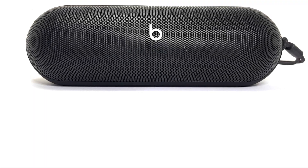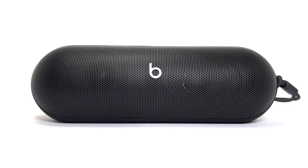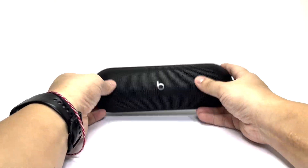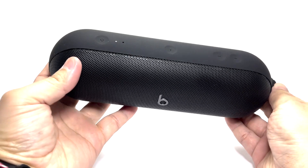Welcome back to another teardown everyone. Today we'll be tearing down the recently released Apple Beats Pill Bluetooth speaker. At a price tag of approximately $150, let's see what the speaker is made of. So sit back and enjoy this teardown.